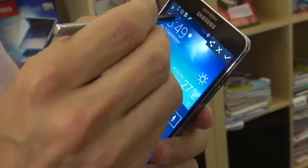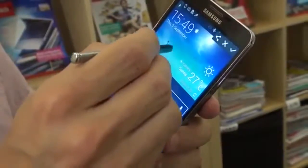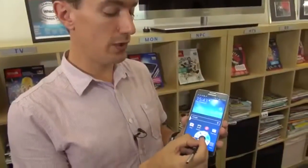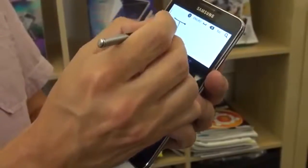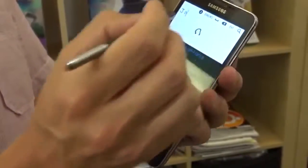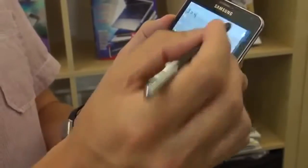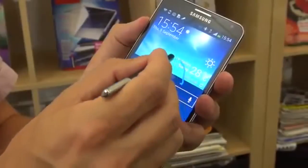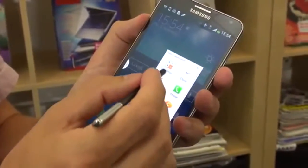And we've got ScreenWrite — this will take a whole screen grab and lets you write notes or make annotations on it. S Finder is an advanced search tool that lets you search through things you've saved on the phone. And finally we've got Pen Window — what this does is you can draw on the screen any size of shape and then fill it with your favourite app.